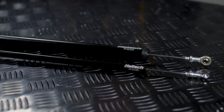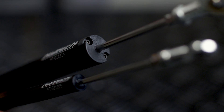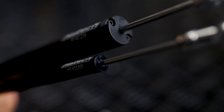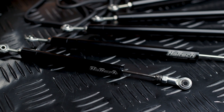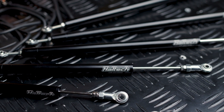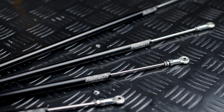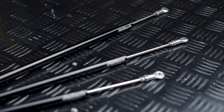The linear position sensors come in a range of different body diameters and different lengths. The body diameters are either half inch or one inch. In the half inch body range we do them in lengths of 50 millimetres of travel, 100 millimetres, 150 millimetres, 200 millimetres, and the longest at 250 millimetres of travel.